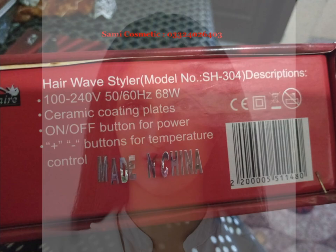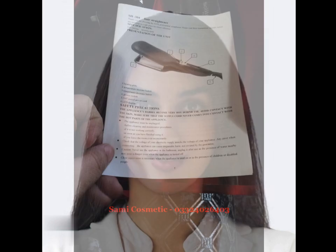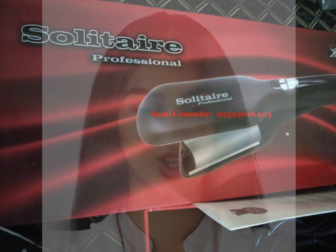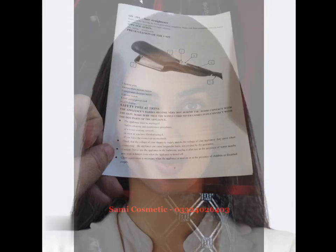Overall, the Solitaire Professional Straightener is a high-quality, versatile tool that delivers impressive results. Its sleek design and advanced features make it a great investment for anyone looking to achieve a flawless, professional look at home. I hope you like this video.